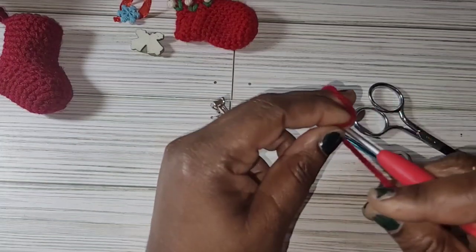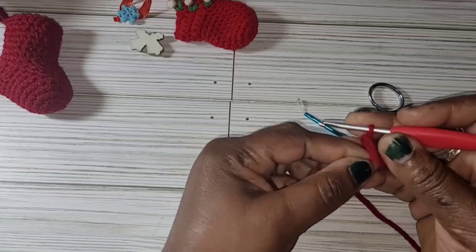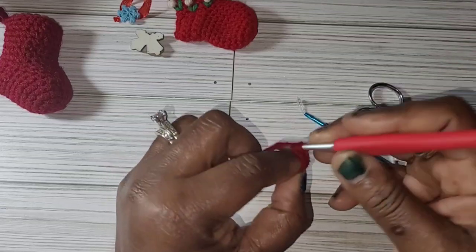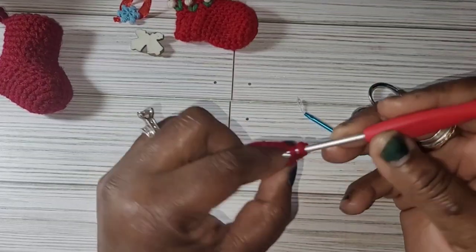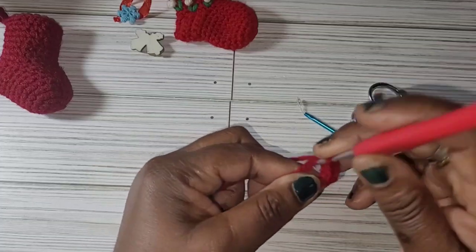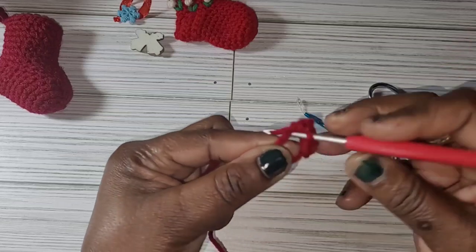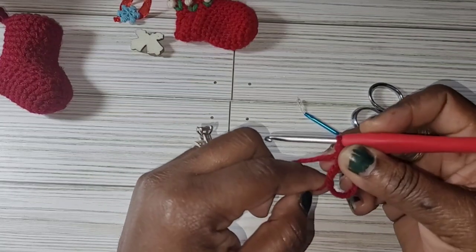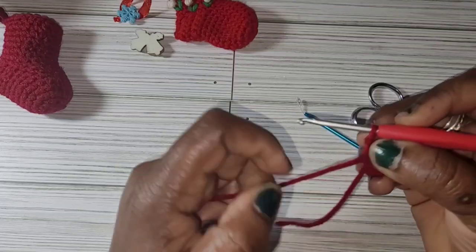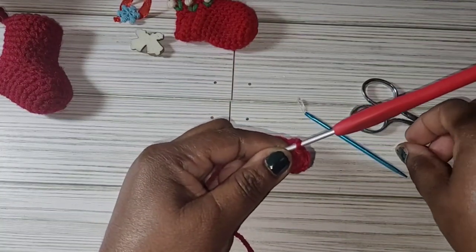Grab your hook and your yarn and make a magic loop. Into the magic loop you're going to put 6 single crochet: 1, 2, 3, 4, 5, 6. Pull the loop to close the ring. So in round 1 you have 6 single crochet.